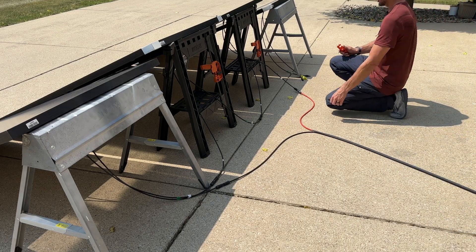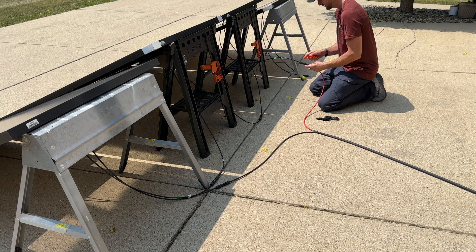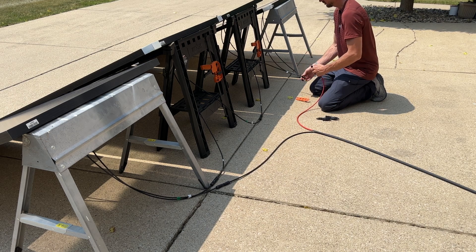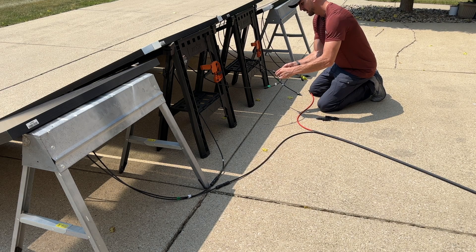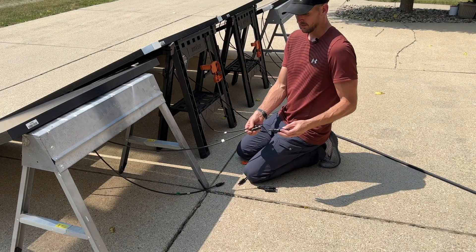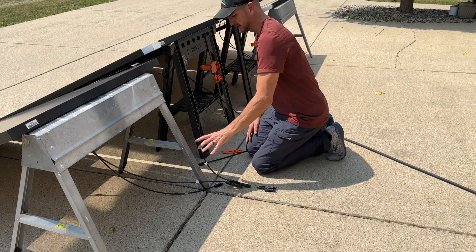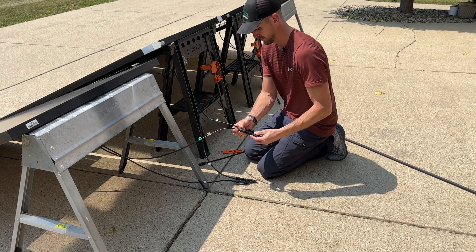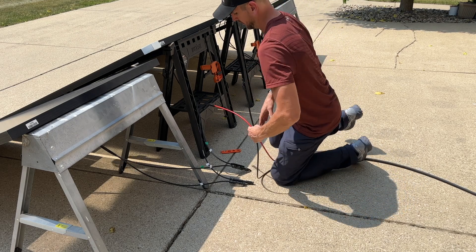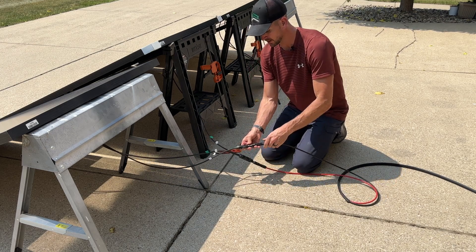Depending on what connectors you have, you might want a small tool that helps you make up standard MC4 connectors. They also have little teeth that release connectors — depending on brand and type, they can be very hard to get apart without them. Now we'll bring together our combination connectors to join the negatives and positives, then plug in the extension cable and see what power we're getting into the Delta Pro.